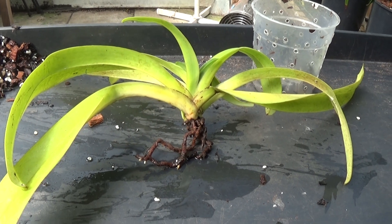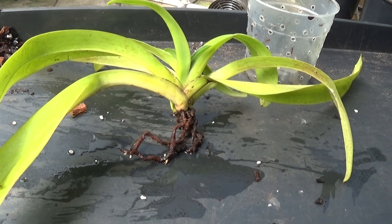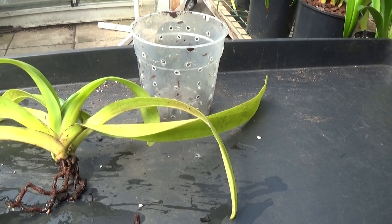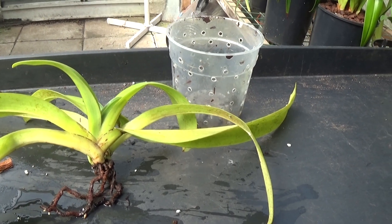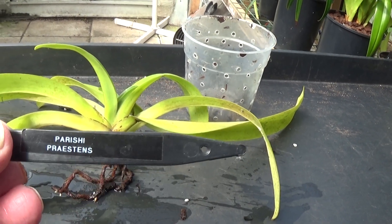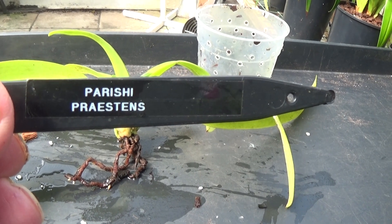Good morning and welcome once again to Ed's Orchids. I've just been looking at a few plants and I've come across this one that I'm not really happy with. This is a cross between Paphiopedilum parisii and Paphiopedilum pristenum.